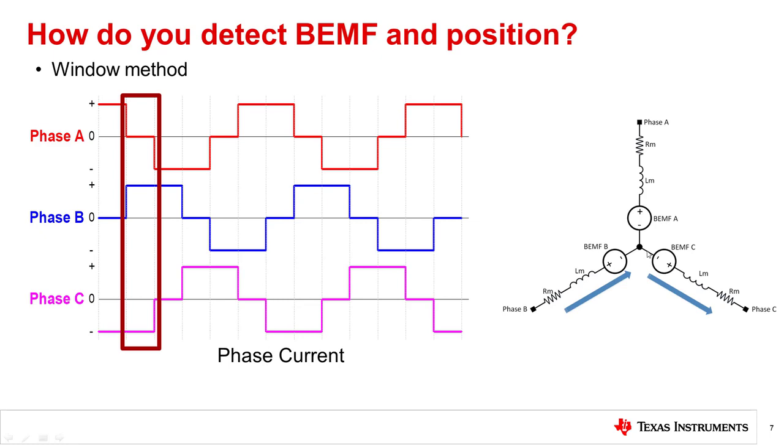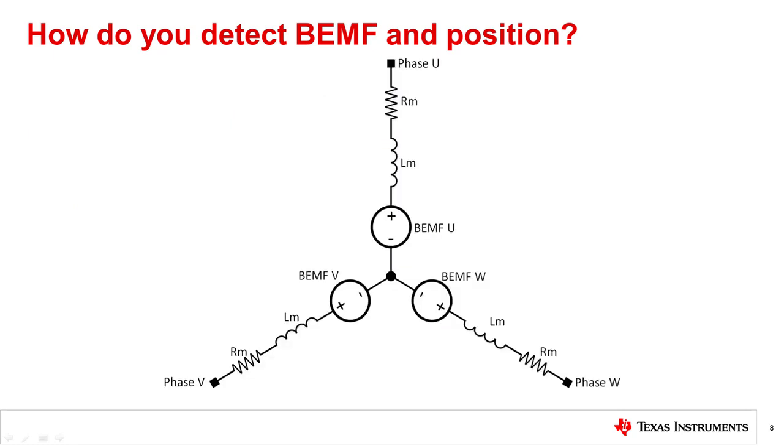For example, when the motor is in a given commutation step, the voltage on phase A can be read with an ADC to determine what the back EMF voltage of the phase is. This back EMF voltage can then be used to determine when to commutate the motor. Most algorithms use the zero crossing of the back EMF to determine when to commutate, which is when the back EMF crosses zero volts. For sinusoidal motors, driving with sinusoidal current means there is not a phase to create the window, so another way is to calculate the back EMF rather than directly measuring it.